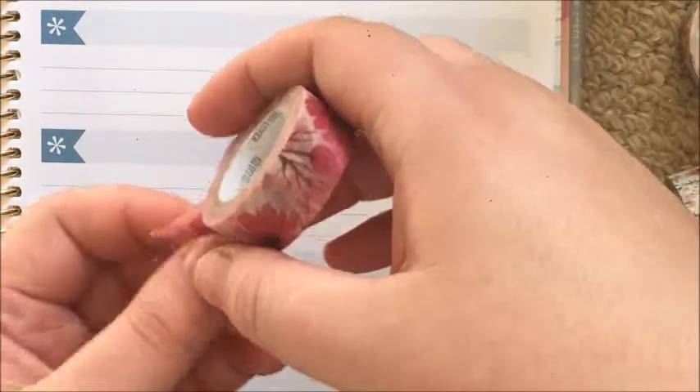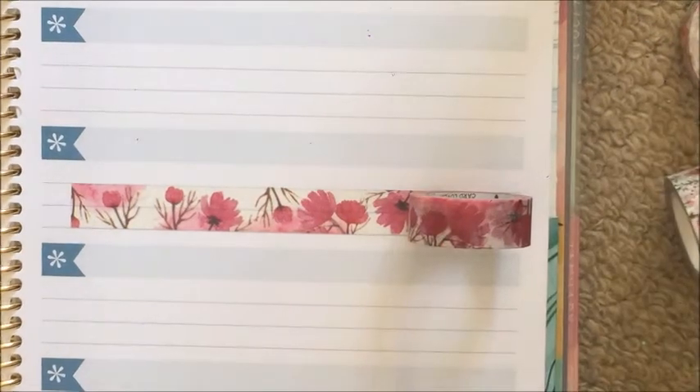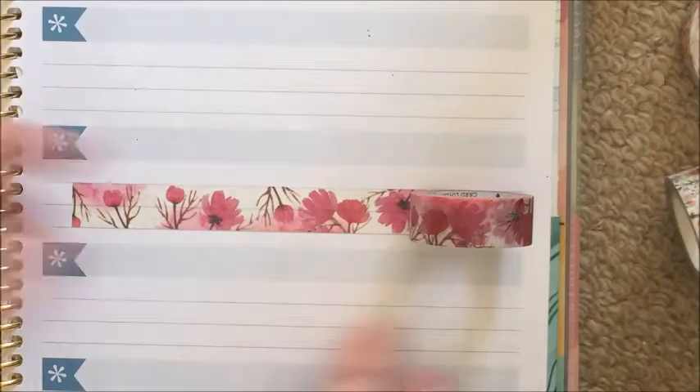This is the second one. I think this is a sakura tape — it came in a little box. It's like cherry blossoms, and I can see why this tape was picked: it sort of matches with the flowers of the stickers. I love it. It's super super pretty — the Washi Lane tapes are always so nice. I don't know where she gets them from but I love them.